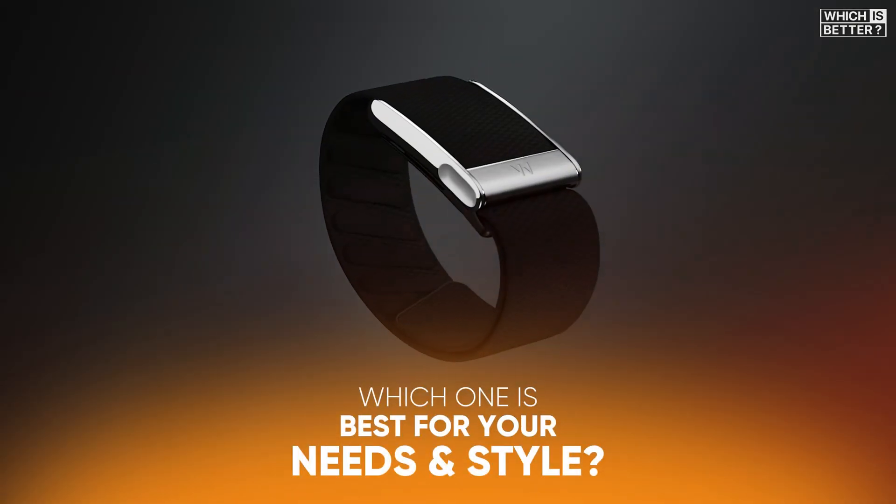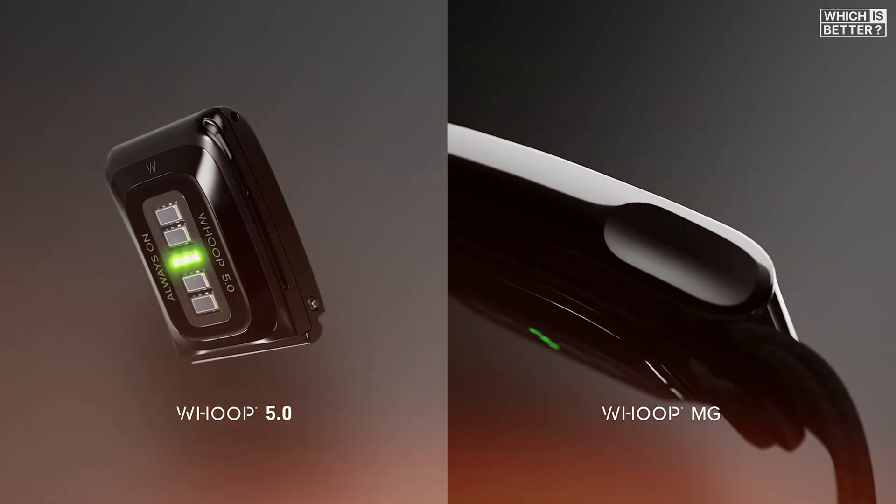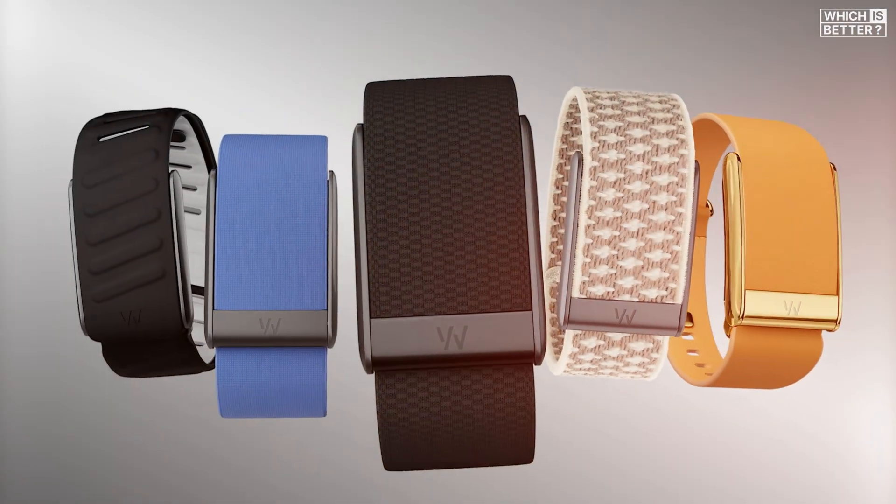But the big question is, which one is best for your needs and style? Let's dive into a detailed comparison of these two fitness trackers and see which one is the right choice for you.